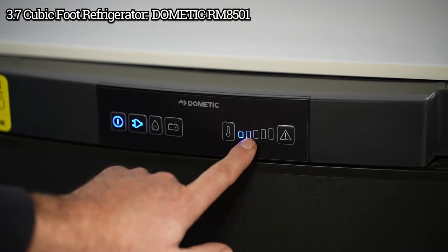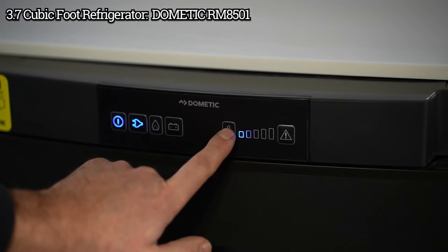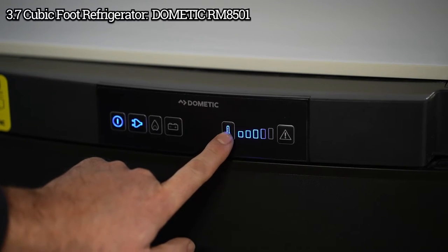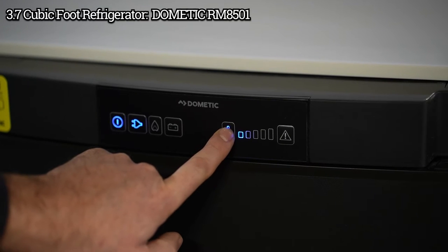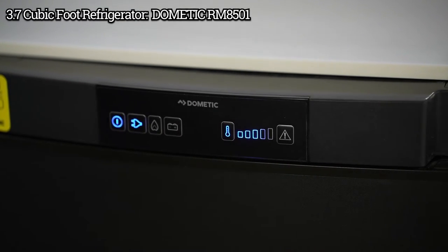Your temperature adjustment is right here — just press this thermometer button to select how cold you want the fridge to be. It will continue to cycle through those settings.